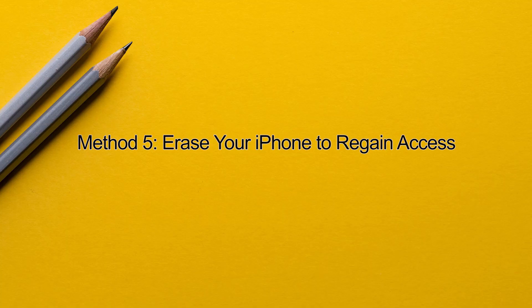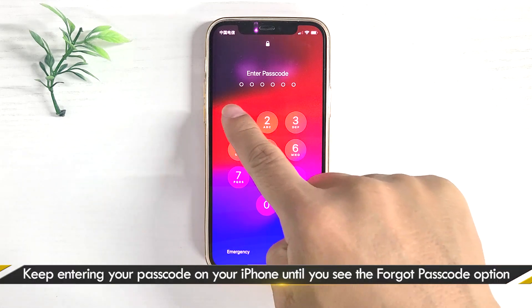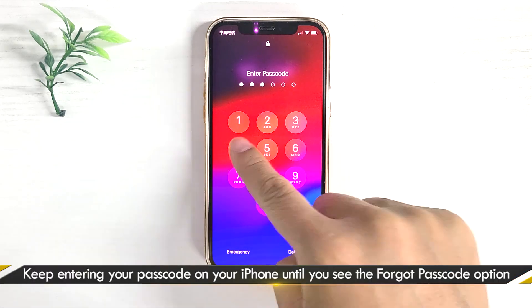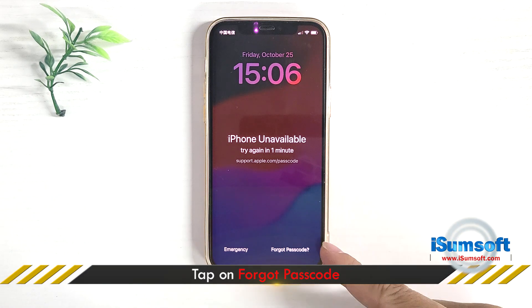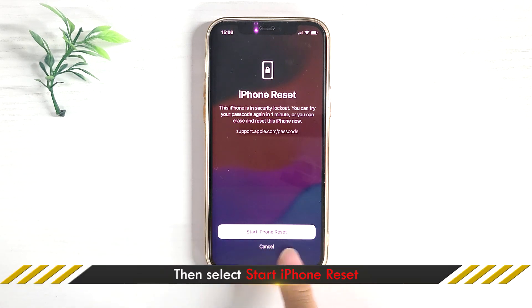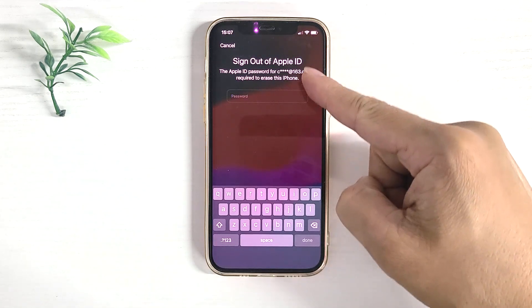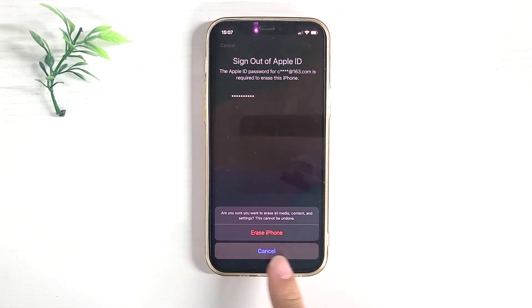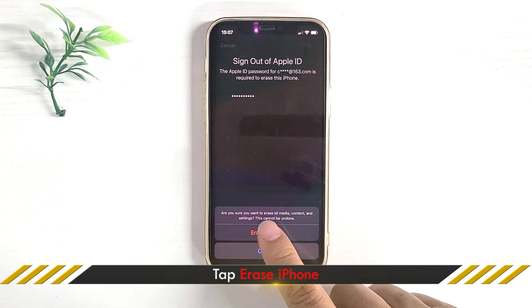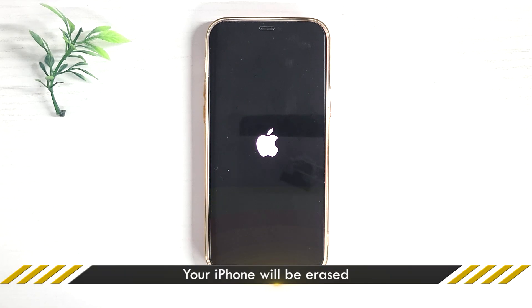Method 5: erase your iPhone to regain access. If your iPhone passcode is still not working, it's time to erase your iPhone to remove the passcode. Keep entering your passcode on the lock screen and you will see the 'Forgot Passcode' option. Tap this option, then tap Start iPhone Reset. Enter your Apple ID password, then tap Erase iPhone. Your iPhone will be erased.